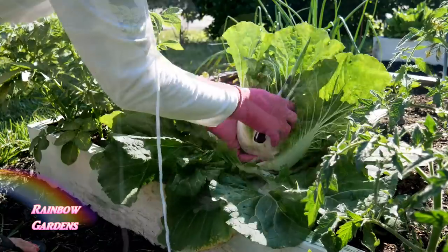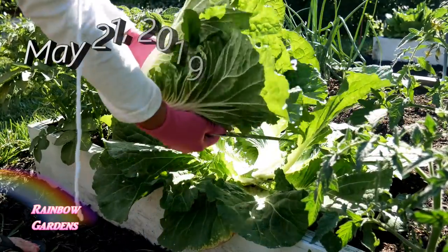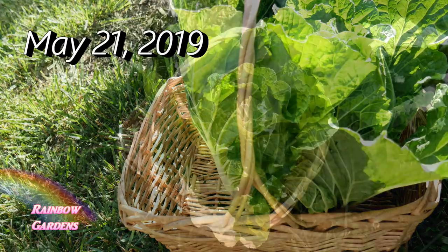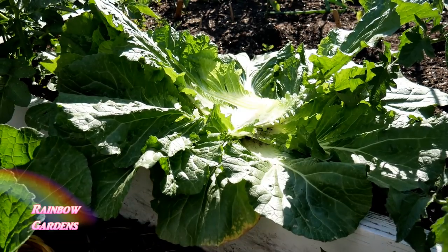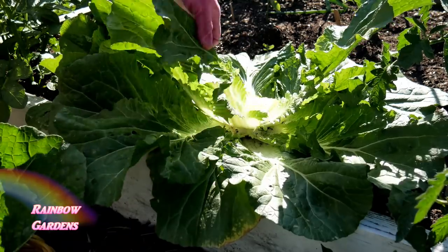I had this wonderful head of cabbage growing in the garden and I went ahead and harvested that on May 21st. I wanted to do this a little differently — a lot of times I pull my whole plant out and plant something else, but this time I wanted to do an experiment and see how it would grow, so I left some of the outer leaves in the garden bed.